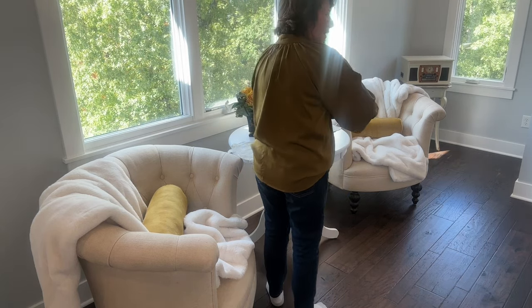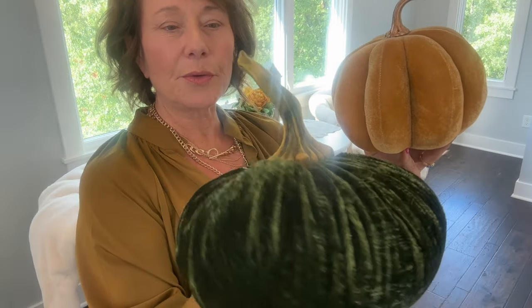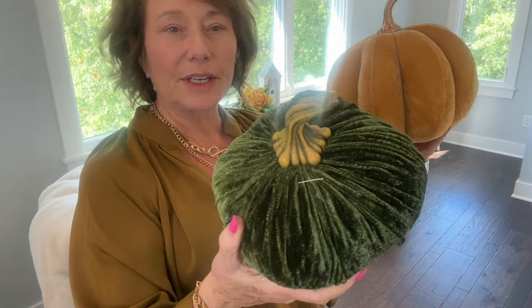Something's missing — something's missing. Okay, and then that last trip to HomeGoods I also found these. It's kind of weighted and spongy, and the color is gorgeous — gold, gold velvet, and green velvet.